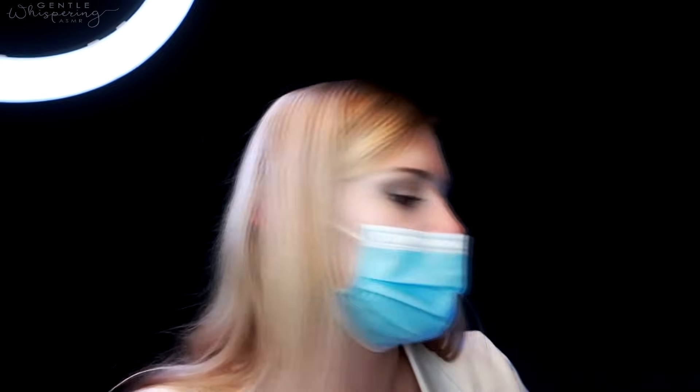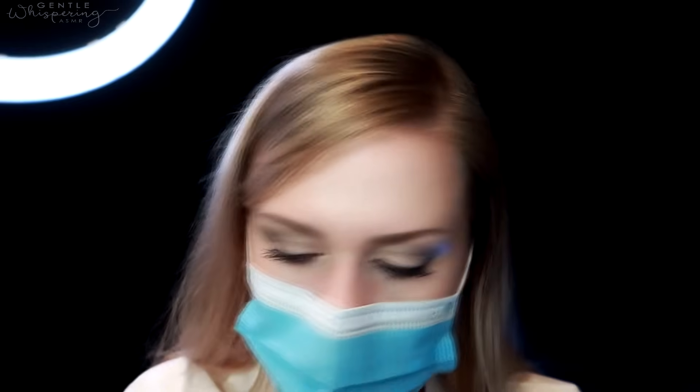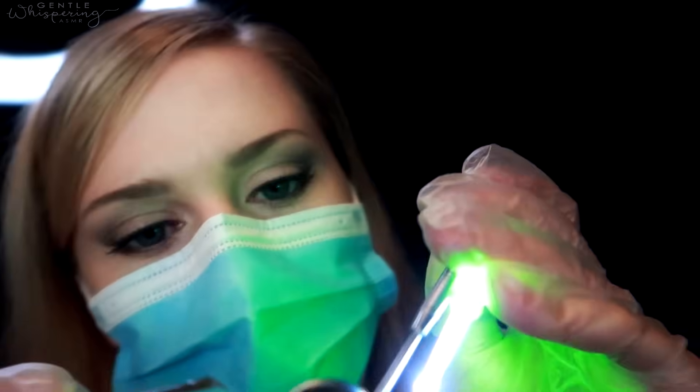Let me just do some air here — I'll just blow it down on the sides. Let me do some micro-cleaning. I'll be using the same tools, but now I'm going to use this little scraper. It's not going to hurt, I promise. I'm just going to scrape a little bit of the extra tartar and any kind of debris. It's going to be very gentle.